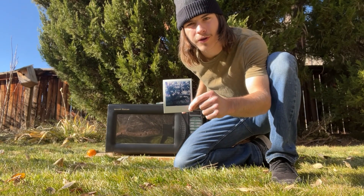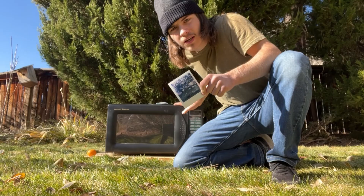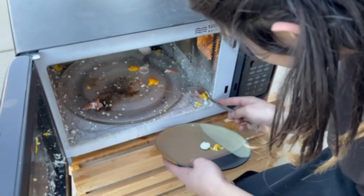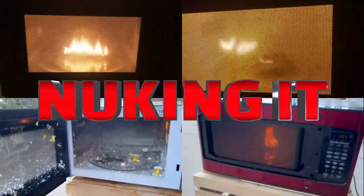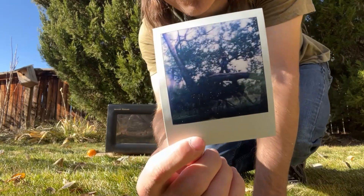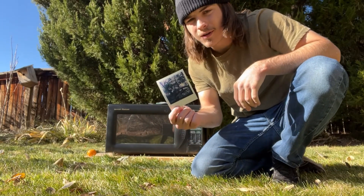What happens if you microwave a Polaroid photo? Let's find out. This is the before shot. I have a feeling it's not gonna look like this for very long.